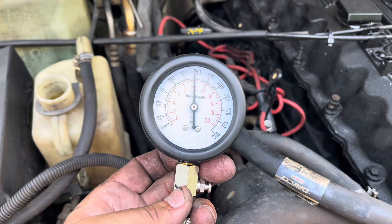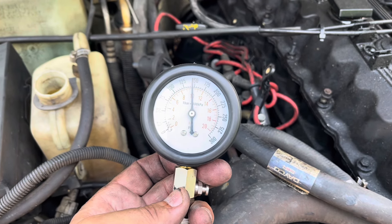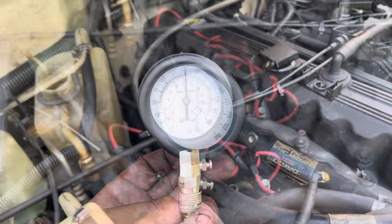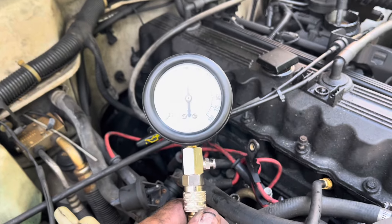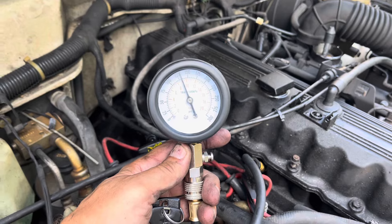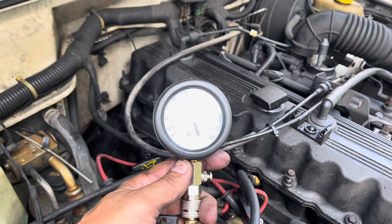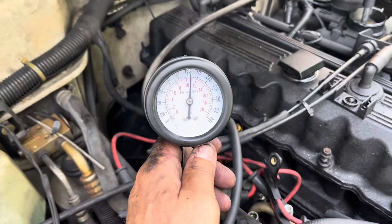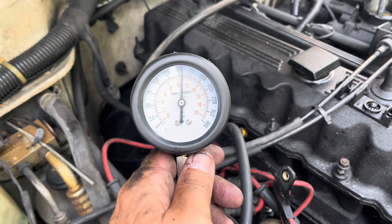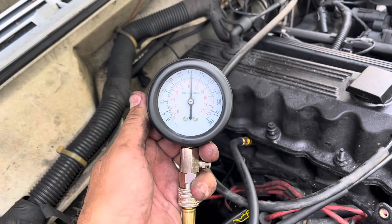That's number one cylinder, looks about 140 — I'd say 145, somewhere around there. That's number two cylinder, looks to be a healthy 150. There's number three cylinder, looks to be about 135 maybe. Cylinder number four — that's pretty good, 160 it looks like to me.